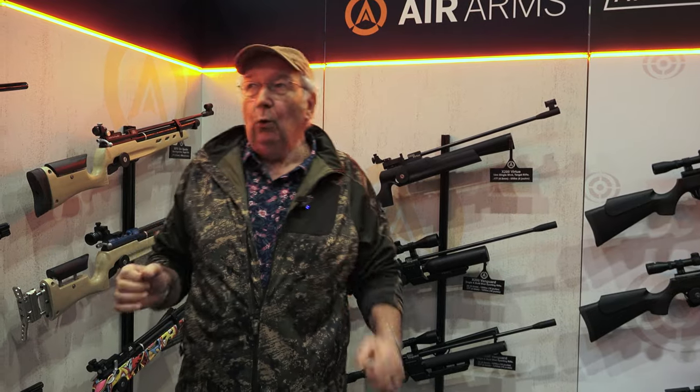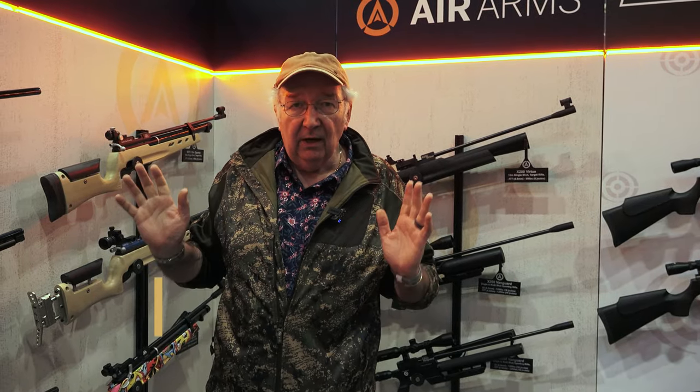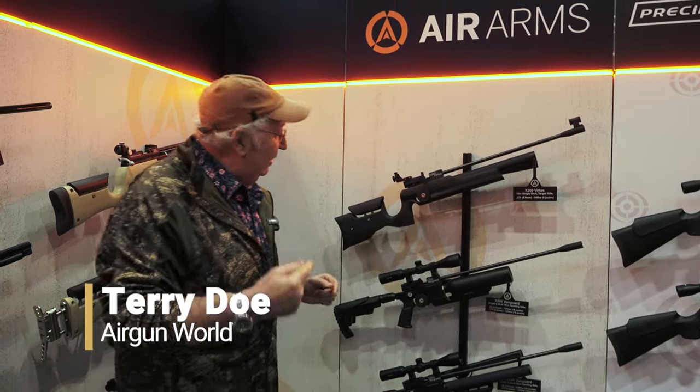I'm here at the British Shooting Show on the all-new, all-singing, all-dancing Air Arms stand. We've got the rebrand, we've got the new models, we've got everything. Have a look at this.